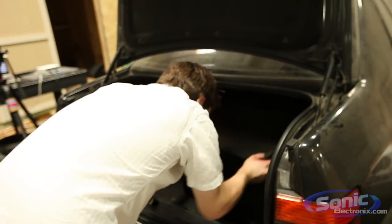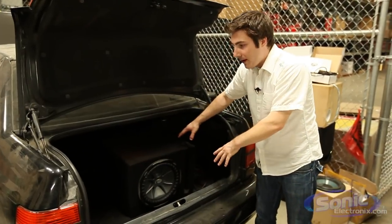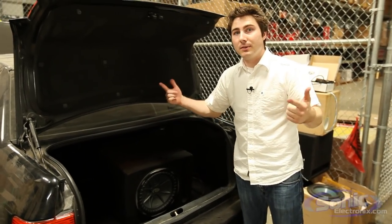All right, so we just tested the manufacturer box. Here's the prefab — let's see how it compares to the manufacturer.